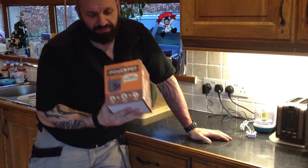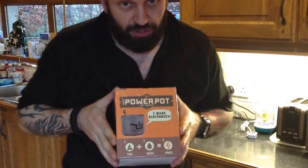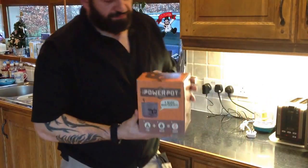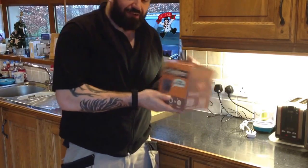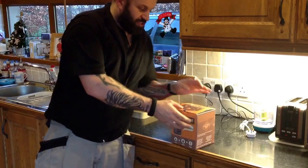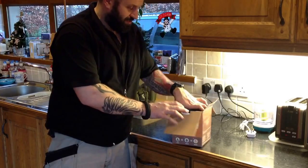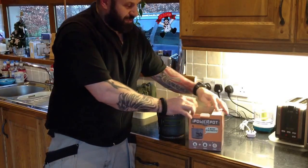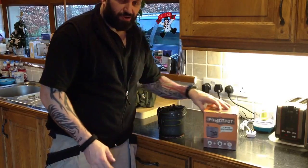You might have seen me unboxing this. Me and Funky did a bit of a trade - I was looking for one of these and he just happened to have one. And I haven't used it before, so this is sort of like a dry run before I get it out in the field and use it in proper conditions. So I just thought I'd bring you along.